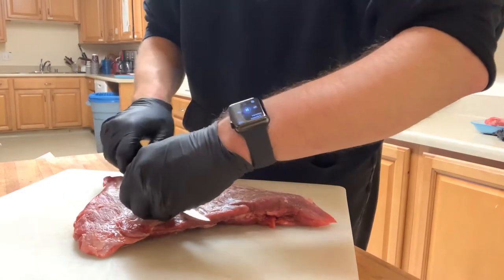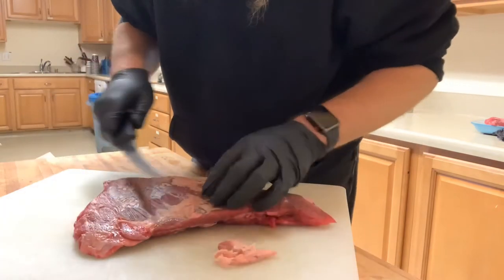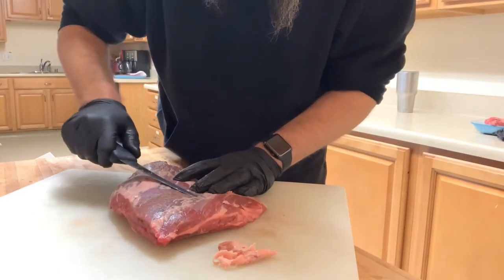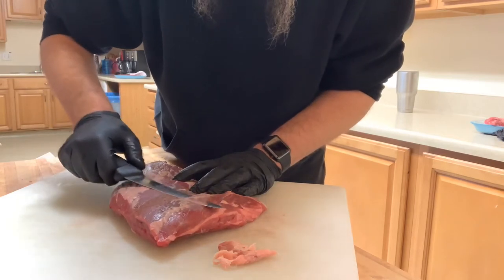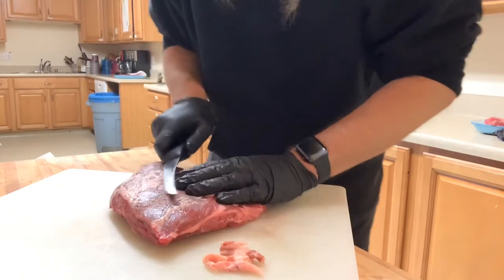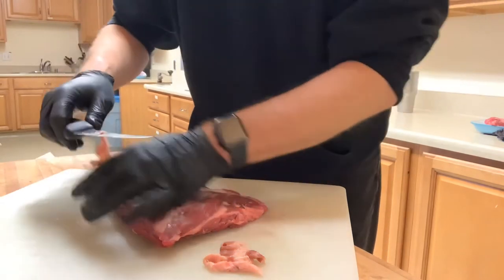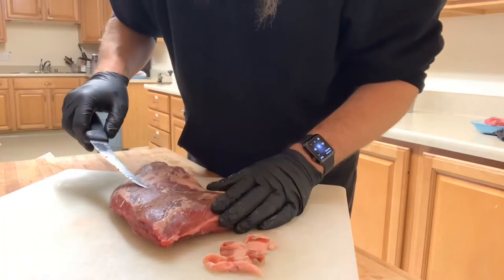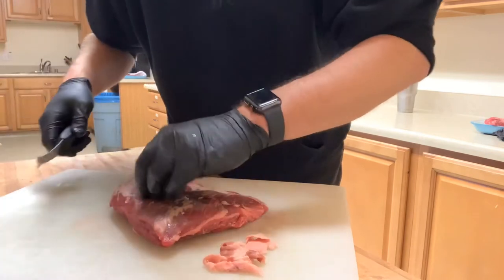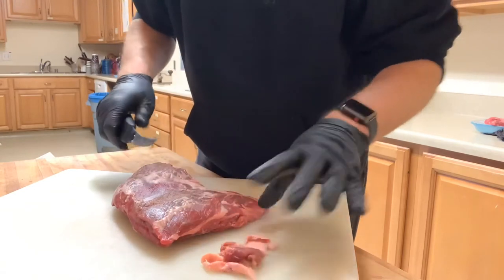I'm not going to take too much off — I just want to get this excess fat and the silver skin off of here. You want to do this ever so gently, especially on the silver skin. Kind of slide your knife under but not too deep, and then you just take the silver skin off like that. This is a new knife to me — this is a Victorinox knife, and they're the people that make the Swiss Army knives.